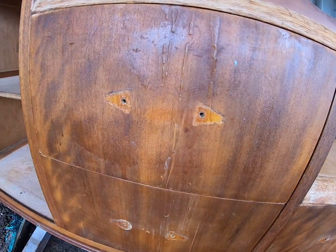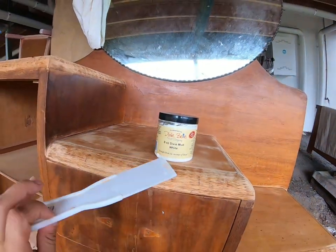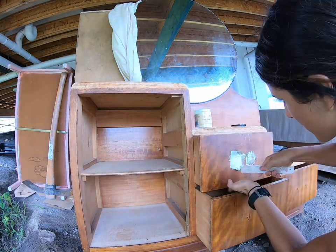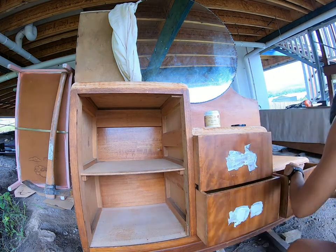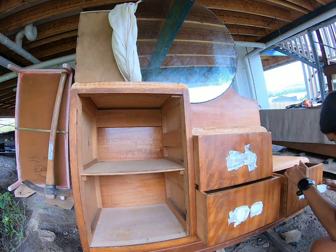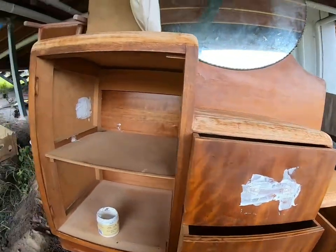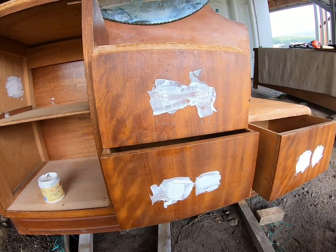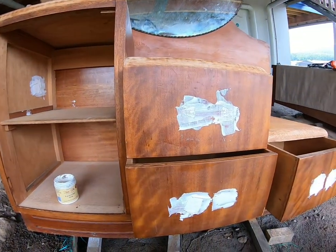Now I'm going to patch up the holes where the handles were. I am just using some Dixie Bell mud in white and a plain plastic spatula to press it into the holes. I've patched up all the holes, including that big one inside. I've overfilled them because there's a bit of a divot around the holes, so I'm trying to fill that. When it dries I'll run the sander over the top and it will smooth it all out. The easiest way is to put more than you need and smooth it out flat.